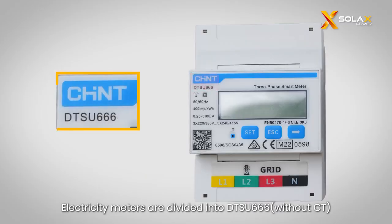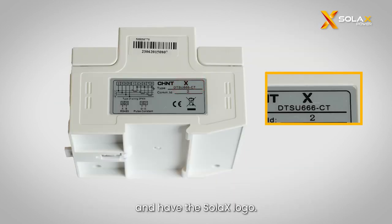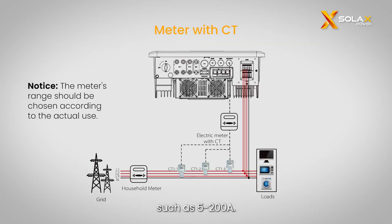Electricity meters are divided into DTSU-666 without CT and DTSU-666 with CT, and the meters must be purchased from Solax and have the Solax logo. The meter without CT is suitable for currents below 80A. The meter with CT has a wider current range, such as 5-200A.